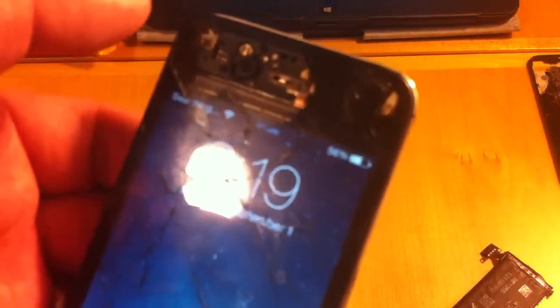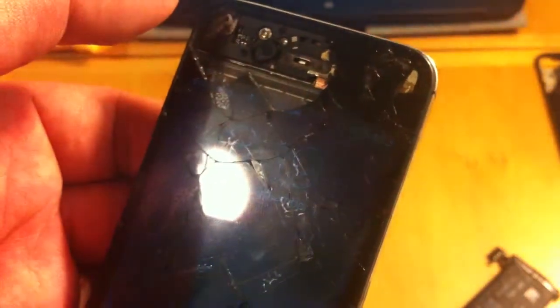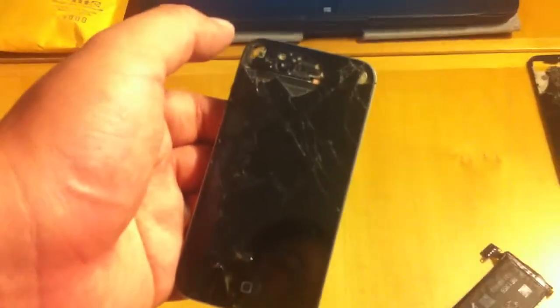You can see it's at 56%. And when you plug it in, it should charge.